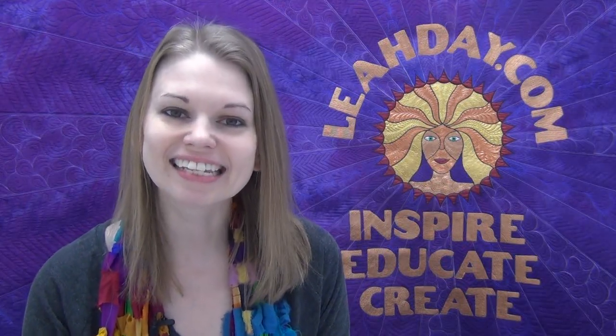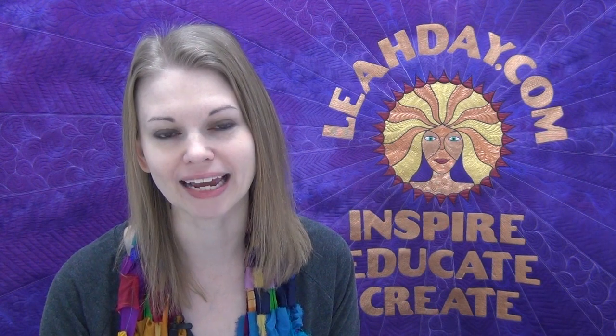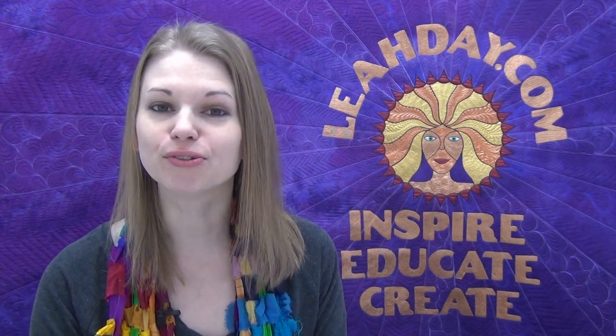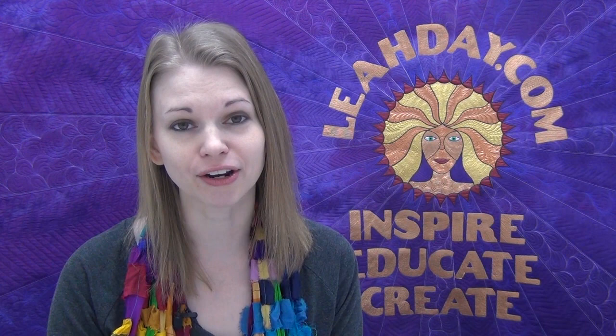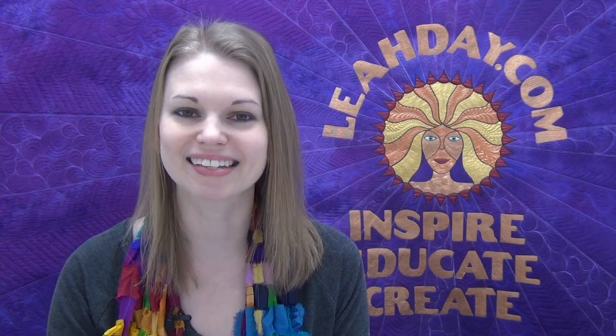Hello my quilting friends! Leah Day here with a new video for the Machine Quilting Block Party. Today we're piecing a new Dresden plate — it's called a Daisy Dresden because it has beautiful curved edge petals. I'm going to teach you how to turn that curve really nicely and then how to piece the petals together to create this beautiful Dresden plate. So let's get started.